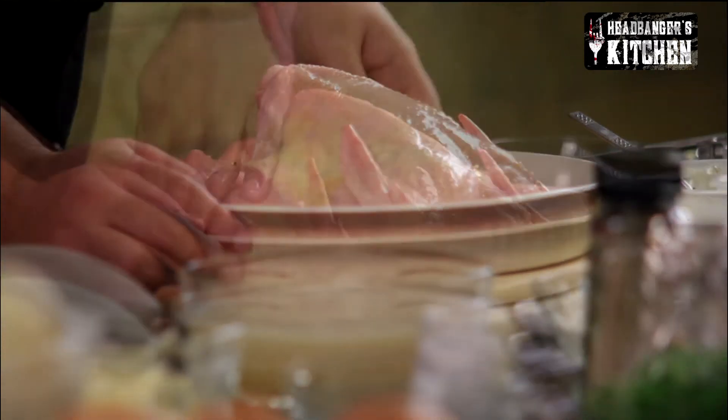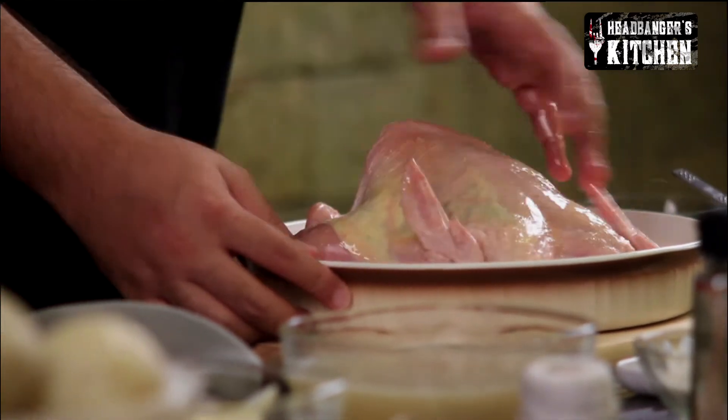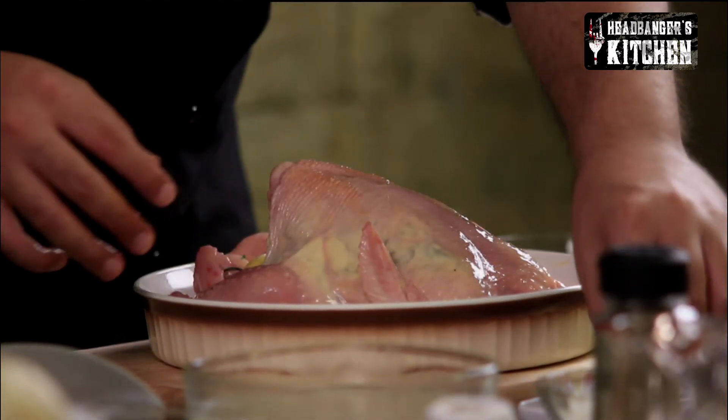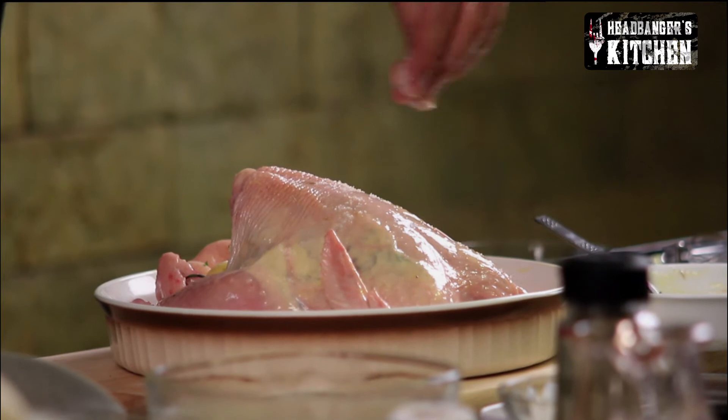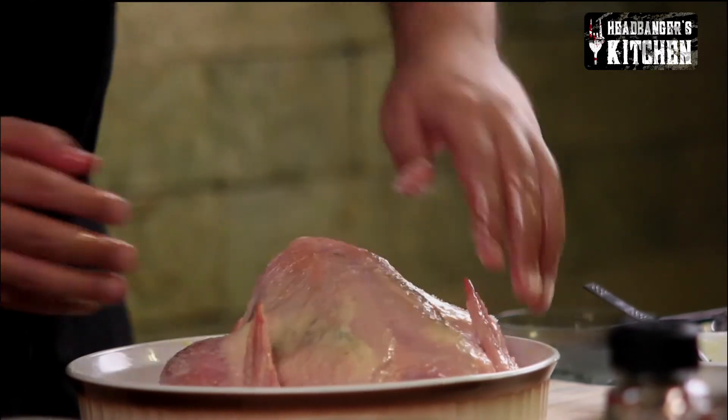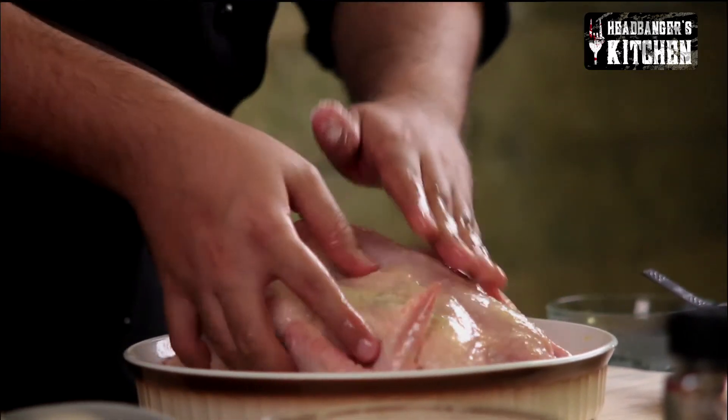Now it's time to marinate the outside of the chicken, which we're going to do with some olive oil and then season it with some salt and pepper. If you like your food spicy you can always add a bit of paprika or chilli powder — that's the Indian palate for you. Pour on the olive oil, rub that onto the chicken, and make sure you season both sides — the top as well as the bottom and the back. Then add a generous helping of salt and some pepper.